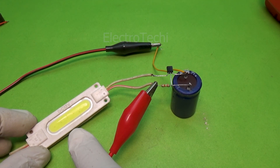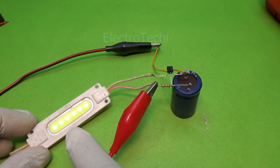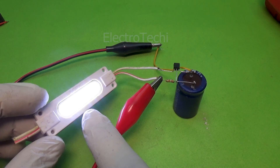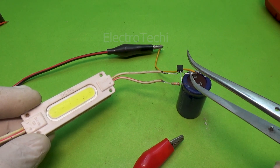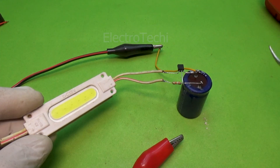And that's it — your simple delay timer circuit using one BC547 transistor and a capacitor. It's easy to build, fun to test, and perfect for beginners learning timing circuits. If you enjoyed this tutorial, hit like, subscribe, and stay connected with Electrotechy, where small components create big ideas.